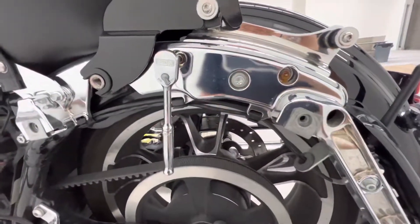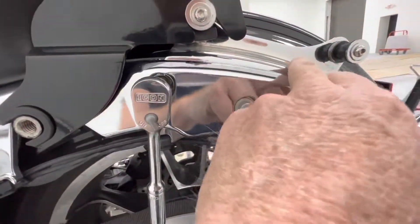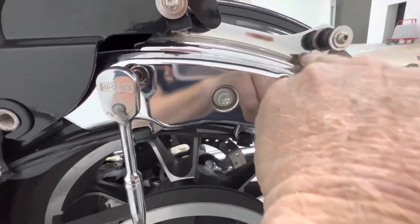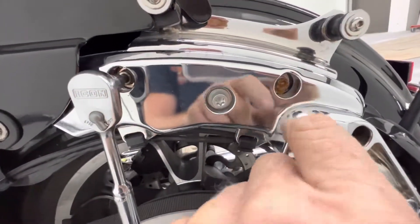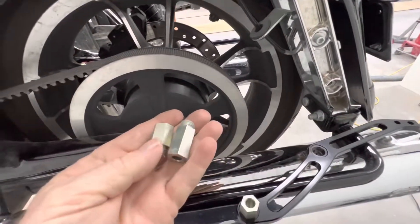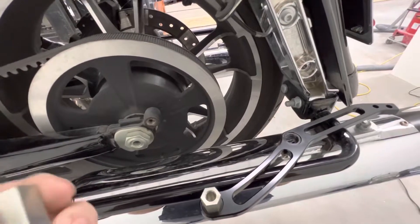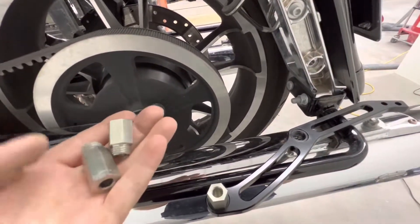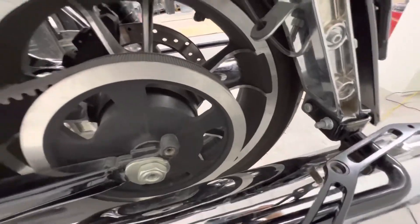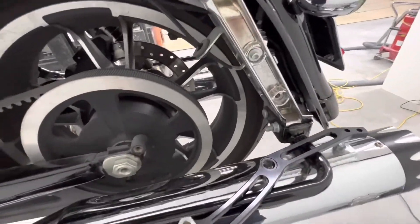Now we've got to remove these screws because this is where our bracket goes — it holds our reservoir. I bought these on Amazon and you can see the surface rust already, so I'll probably be replacing those and the crappy screws they send with it. Now we got the screws out. They give you two spacers to screw into your little mount for your reservoir — short ones and a long one. Short ones are for when you have saddlebags or a tour pack.